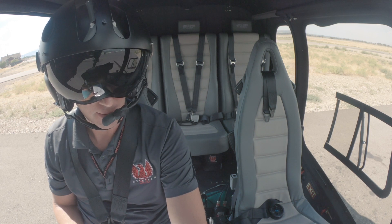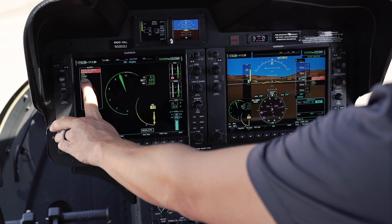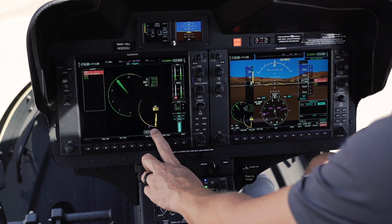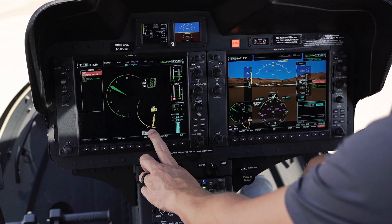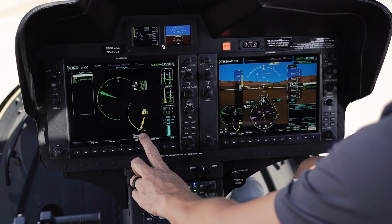Coming up on 50% NG — shortly after that our start light will go out, which means our start sequence has finished. It'll finish spooling up. We're going to wait for our NP to stabilize at 63%, plus or minus one.